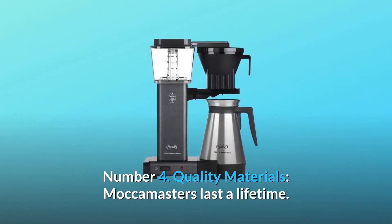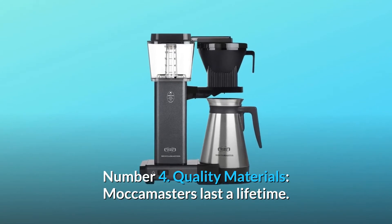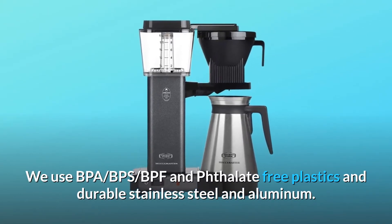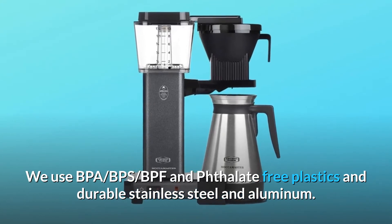Number 4: Quality materials — Moccamasters last a lifetime. We use BPA, BPS, BPF, and phthalate-free plastics and durable stainless steel and aluminum.